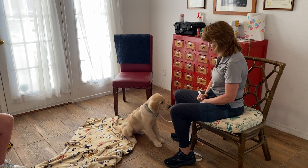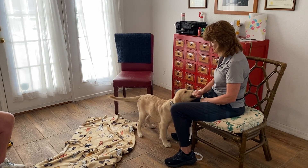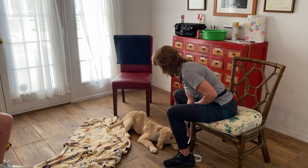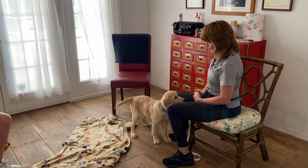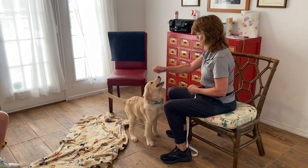Sadie, down. That's it. That's it. Sadie, down. Yes, okay. All those little muscle movements mean that she's thinking and that she's on her way to getting it.